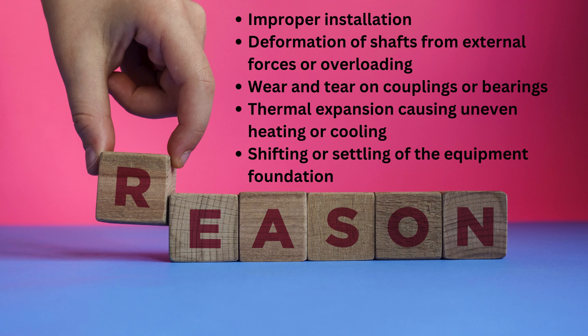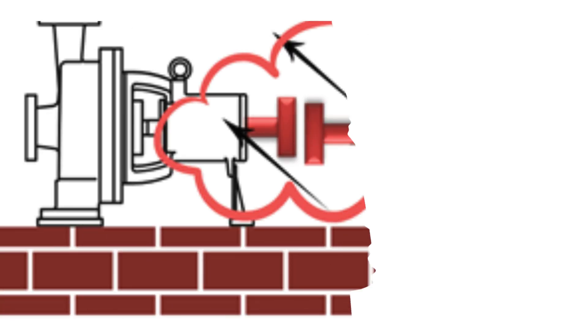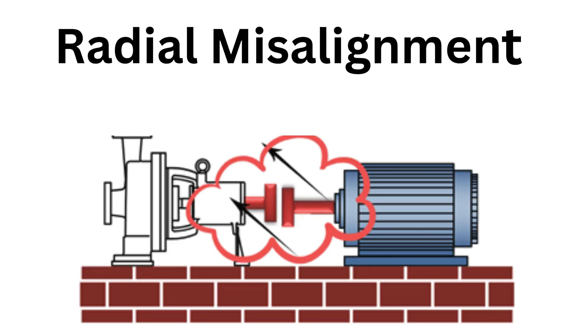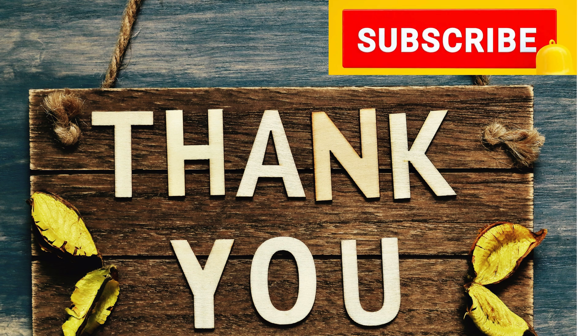Let's talk about radial misalignment. Picture two shafts that are supposed to line up perfectly along the same radial plane, but instead their axes are offset. That's radial misalignment. This creates uneven forces on the coupling, leading to stress that can cause premature wear, vibrations, noise, and even total coupling failure if you ignore it.